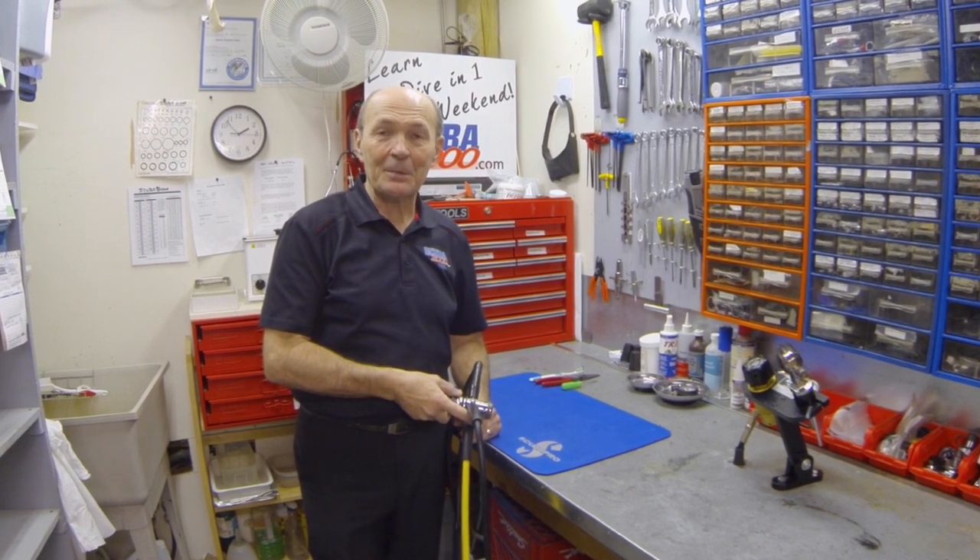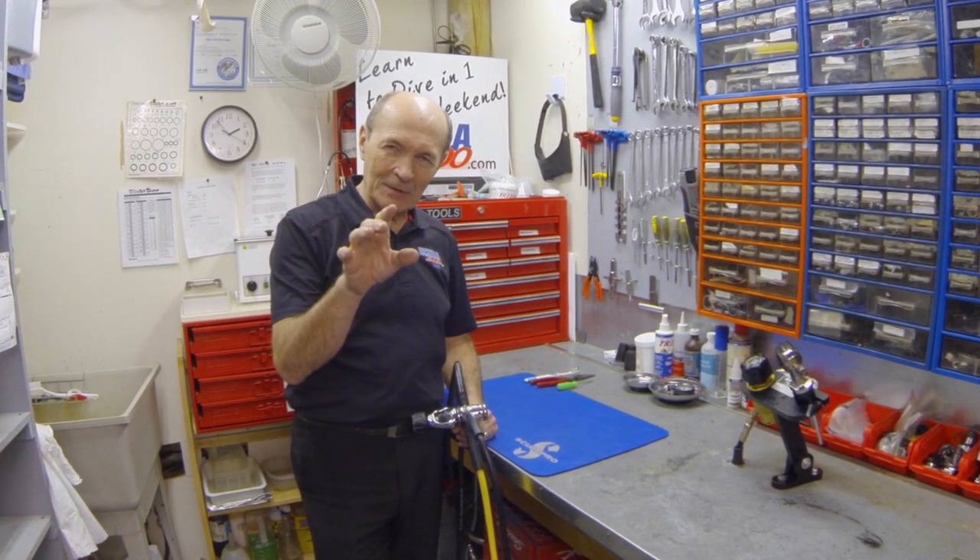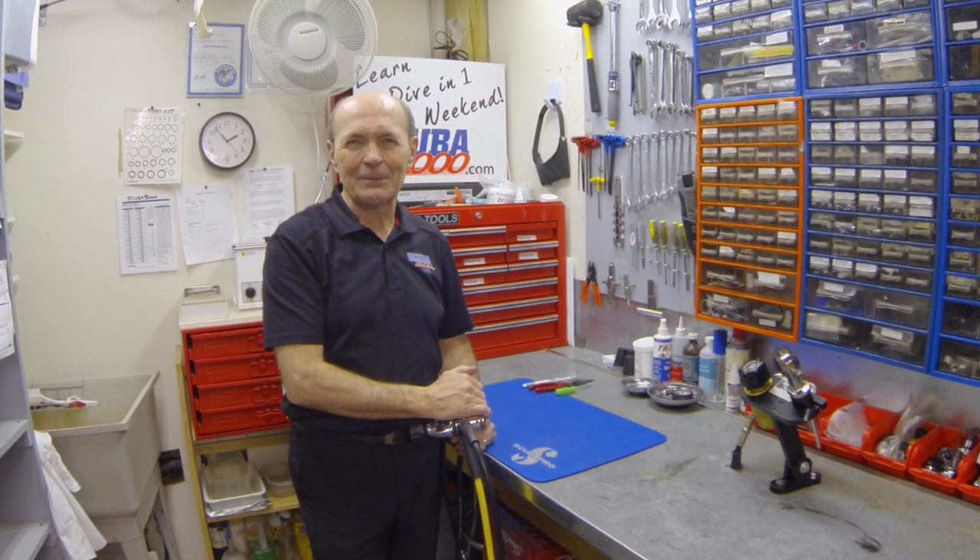Hello divers again. This is Alec Pierce, Scuba 2000, with another tech tip. Maybe some of these ideas will make sure you have more fun, make your diving easier, and maybe a little bit safer too.